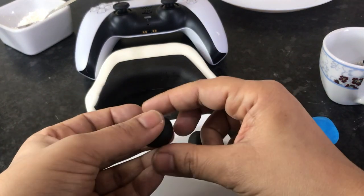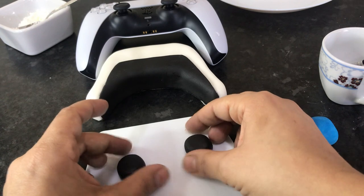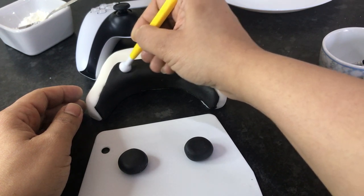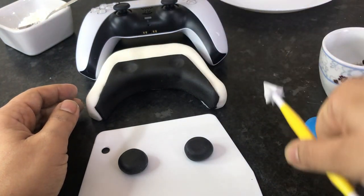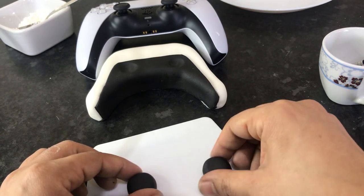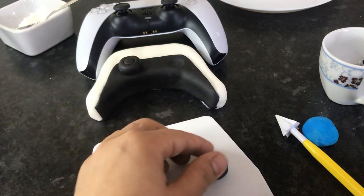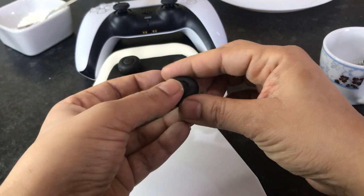I've got two black balls of fondant that I'm going to shape into discs. I'm also going to use a ball tool to make an indent where I want them to go. When you're happy with your discs, use the ball tool to push down so you know where to place them. I still have the actual controller in front of me so it's easier to copy. If you look closely on the controller there's a little indent, so I'm using a circle nozzle to make a circle shape on top of each black disc — a bit like a mini donut but not going all the way through.